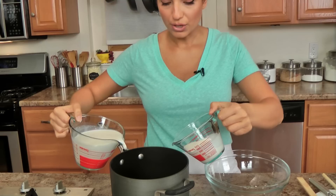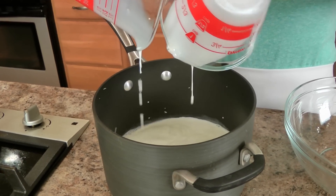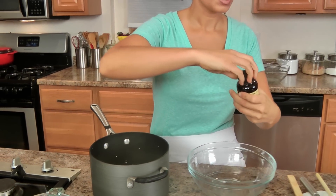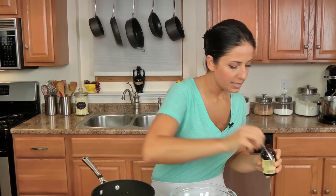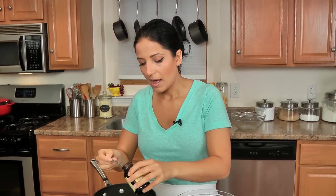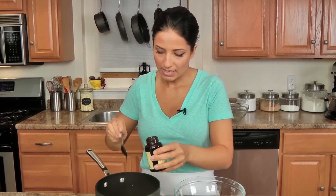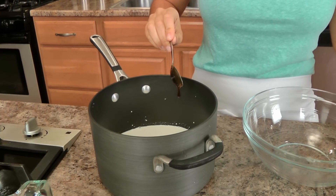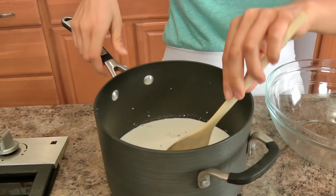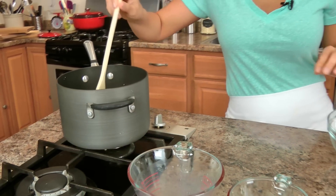I've got a large saucepan here and I'm going to add my cream and milk — both right at the same time, makes me feel fancy. Then I'm going to add in a good spoonful of the vanilla paste. You could use one vanilla bean, scraping out all the seeds and putting them in here, but I'm using vanilla paste so a nice healthy spoonful should do the trick. I'm going to put this on the stovetop and let it come to a simmer over about medium-low heat.